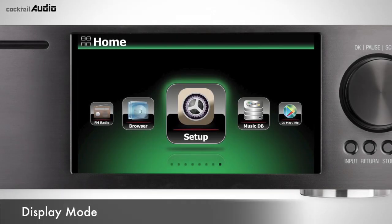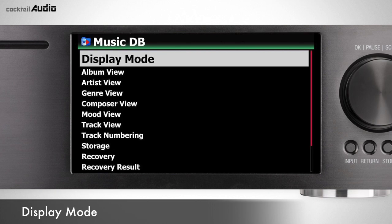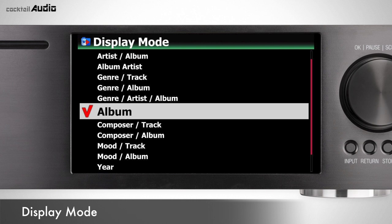MusicDB is a database of your music. You can find and listen to all ripped and imported songs here, and edit and manage tracks and albums. You can set the display mode with genre, album, artist, title, genre/album, etc. When you go into MusicDB, album is the default. Go to Setup > MusicDB > Display Mode, then select one.